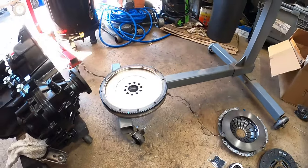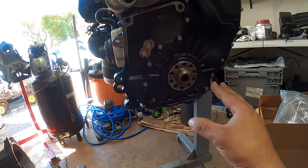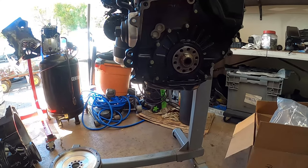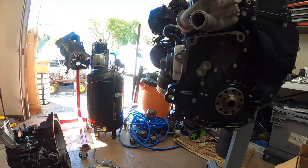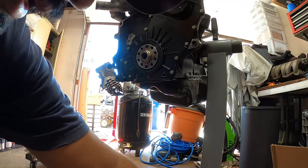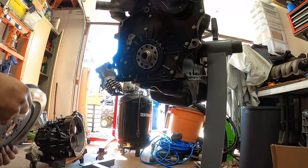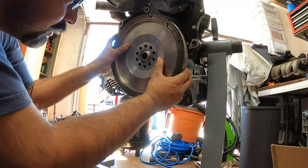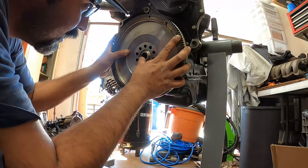On your flywheel, again it's a 10-hole, and the same on the crank — it's a 10-hole. Now these holes only line up one way, so once you put the flywheel on you can't just put it on and go. You have to line it up correctly. These 10 holes are pretty much made to only go on one way, so we're going to show you guys how to do that and the install process of the flywheel.